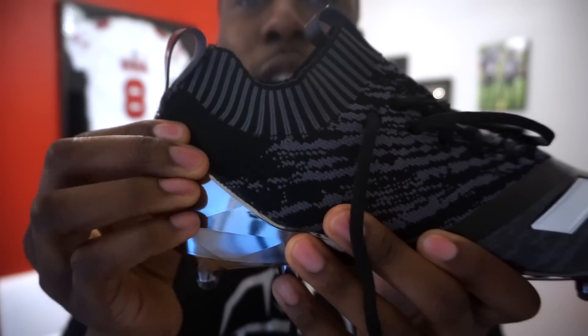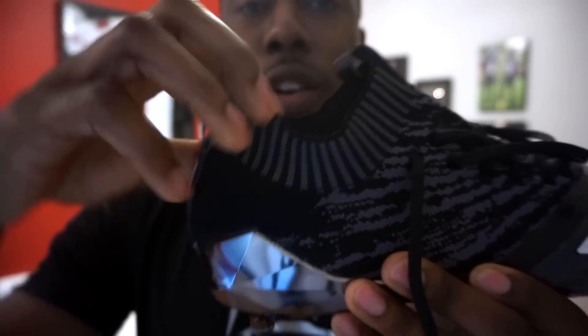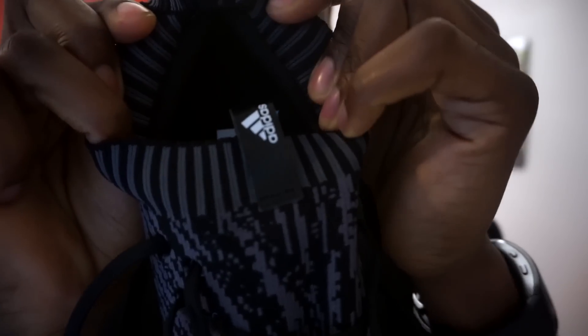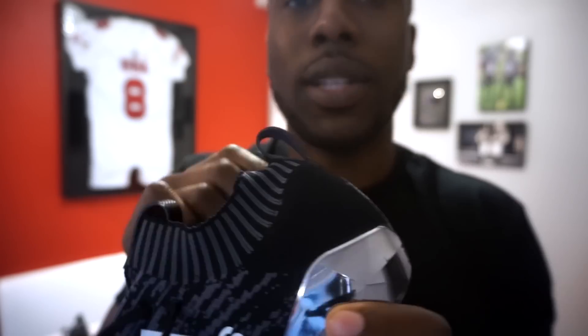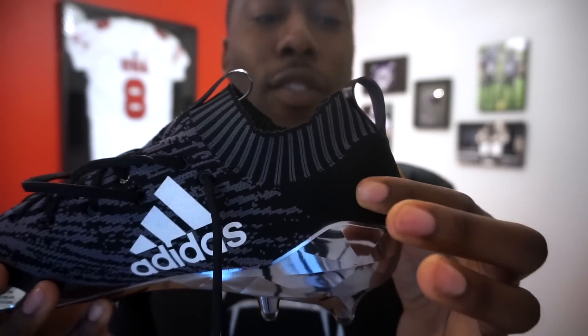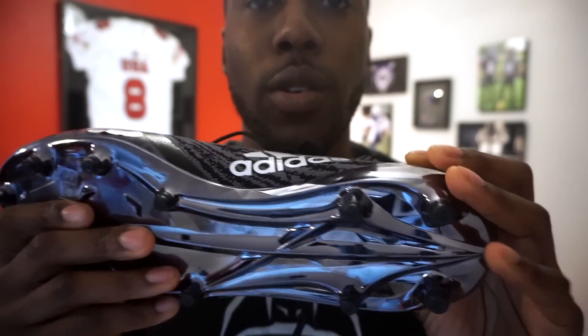The heel counter in the back feels a little soft. You've got the plate at the bottom and then the softer heel counter. The padding is super thick though, so I want to test that out and see how much support you actually get. I'm going to compare it to the Adizero 7.0s, which have a little bit of a sturdier heel counter, and then you've got the same plate at the bottom as the 7.0s.